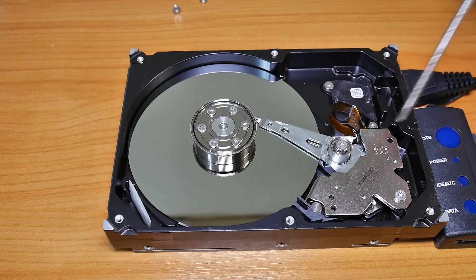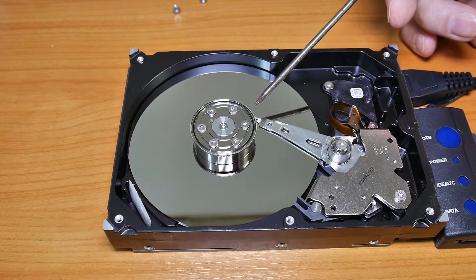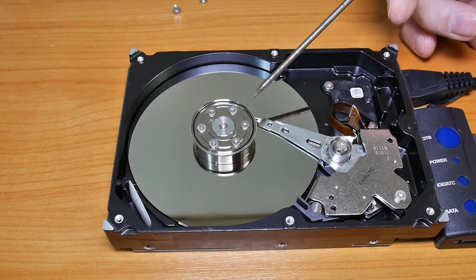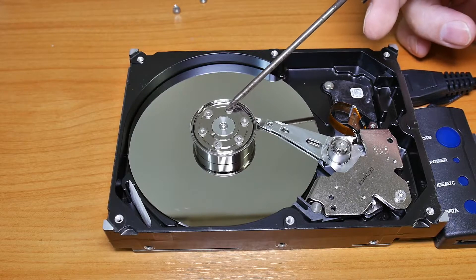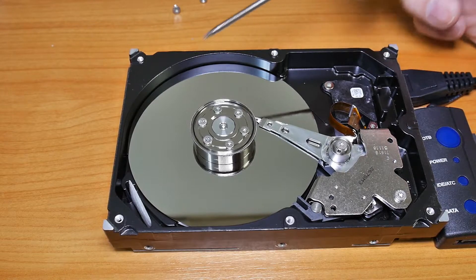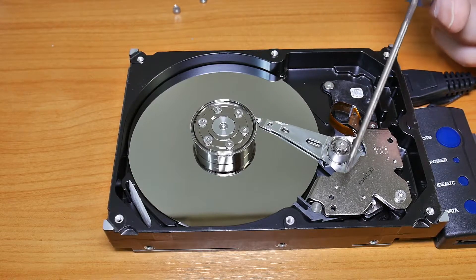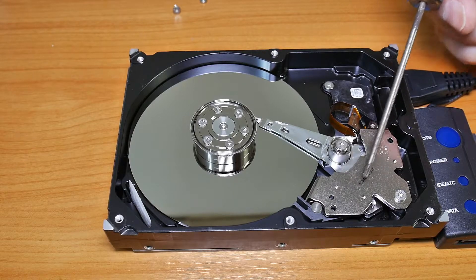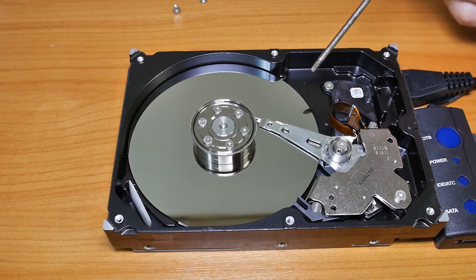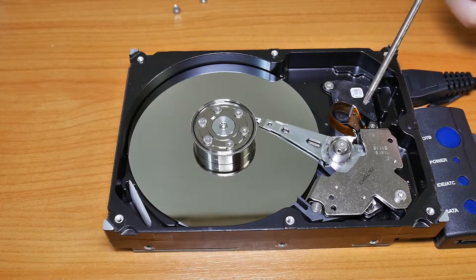This is the inside part of the hard disk. There's the head right here that does the read-write. This is the spindle. The disk will turn around like this — it will go in this direction. The head will move in and out like this. Back here is the magnetic motor, the linear motor that will move the head back and forth depending on the commands from the hardware.